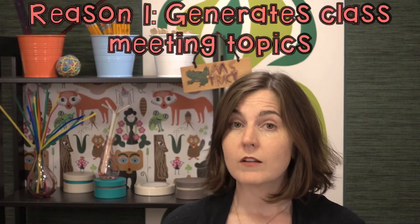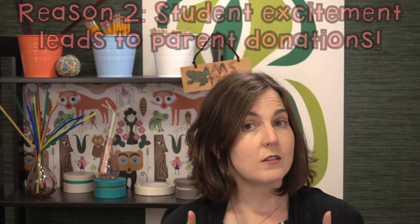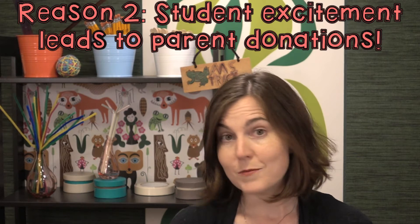Today I have two reasons for you. The first is there is a lot of great conversation that comes out of this. If you like to have class meetings, a lot of topics will be generated from these challenges — some good, some bad — how to deal with frustration, how to deal with team members when you aren't getting along, and how to decide fairly whose idea to use. All of these are going to be great fodder for your classroom meetings. The other reason is students are going to go home and talk about these challenges with their parents, which will make it a lot easier for you to request donations of materials for future STEM challenges. Win, win.